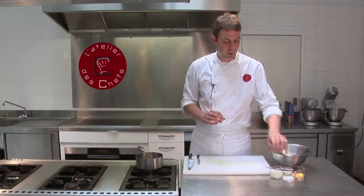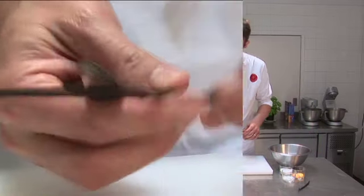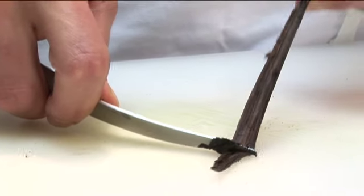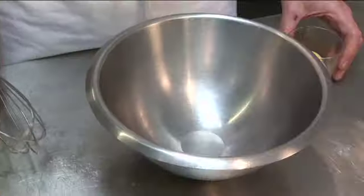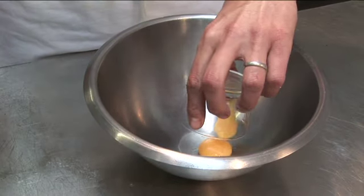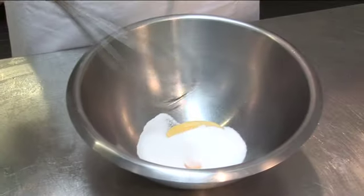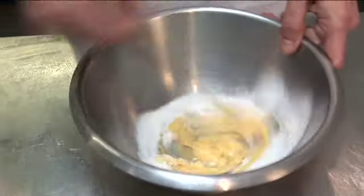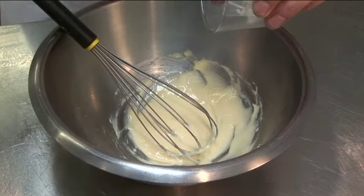Whilst the crumble's cooking, we'll make the custard. So we've got milk — bring that to the boil with some vanilla. Scrape the seeds out of the vanilla pod into the pan. Whilst the milk's warming, whisk the egg yolks and the sugar together, then add the cornflour.